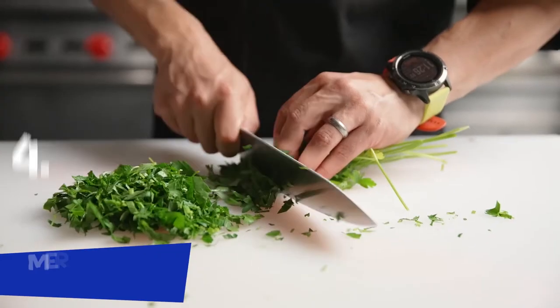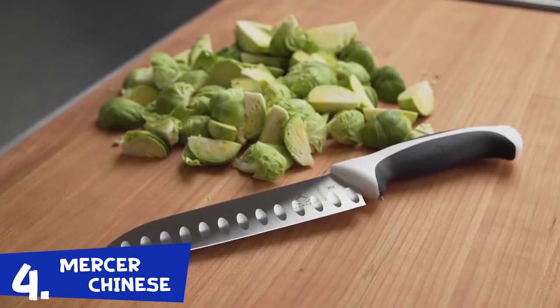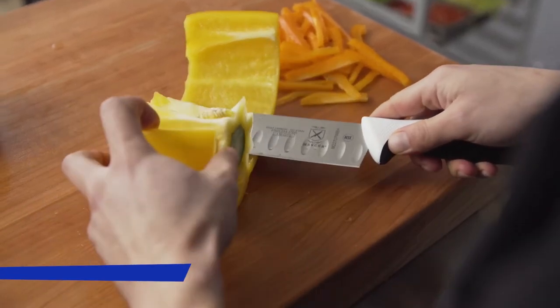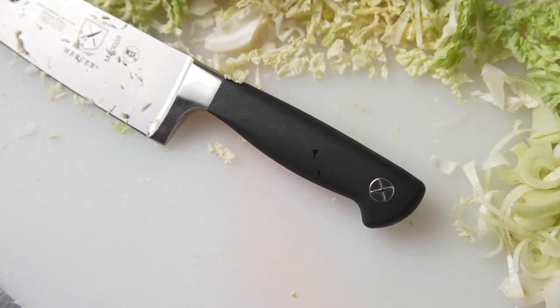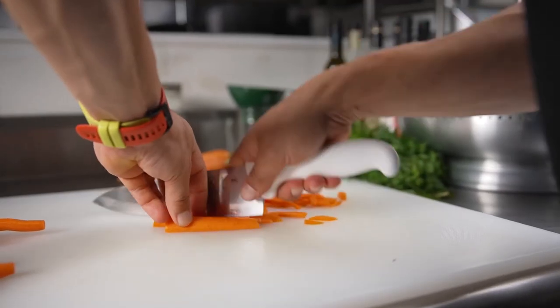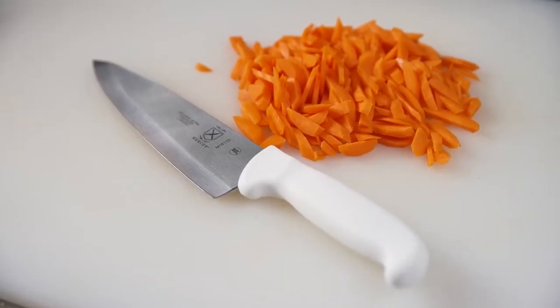Mercer Culinary is obsessed with the food service industry. Everything we do is centered around how it affects culinary professionals and home enthusiasts. From classic styles to modern looks, we offer an array of cutlery brands which feature exceptional quality and design, materials, and craftsmanship — honed to the exacting performance standard of the discriminating chef and food service professional.